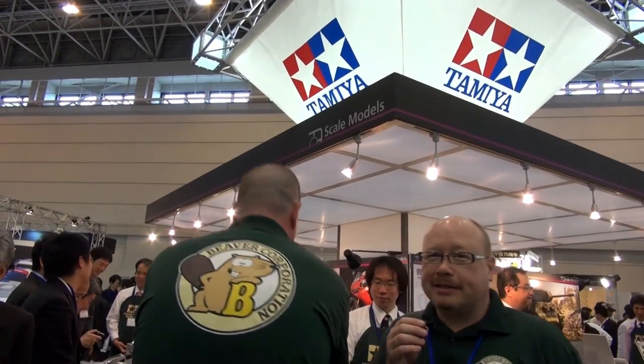Hi everybody. Scott and Brian here from the Beaver Corporation. What the heck is a Beaver Corporation? Well, that's our wholesale subsidiary that imports stuff from overseas and sells it to the Japanese market. We're here as Beaver, so we have different shirts on today, but we're still the good old HLJ boys at heart.